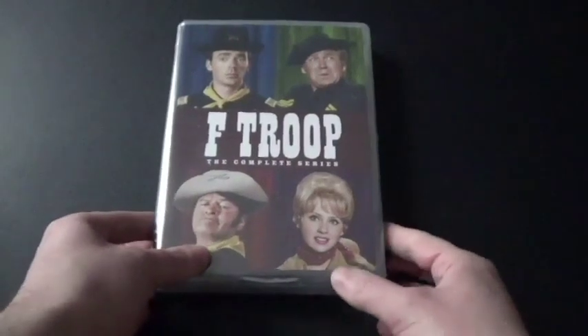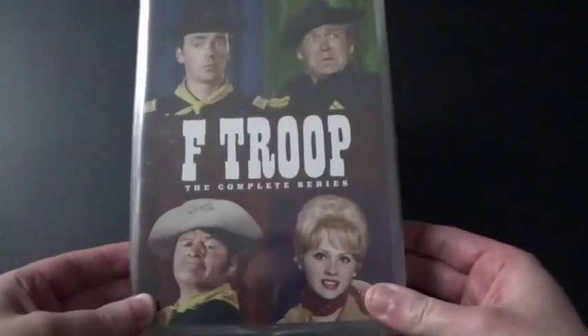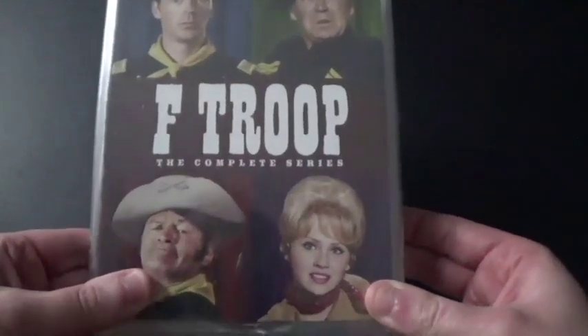Hi everyone, Coyote Montana here, and I've got a DVD to unbox. I am really happy and excited that I got this. This is F Troop, the complete series.